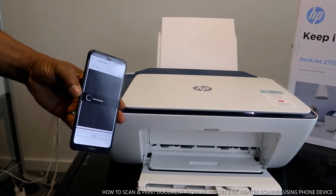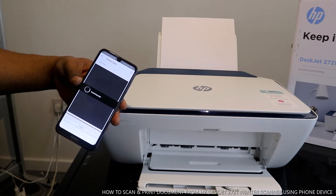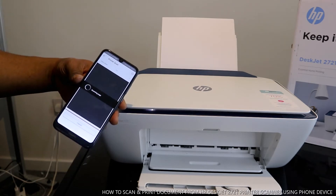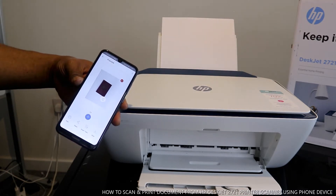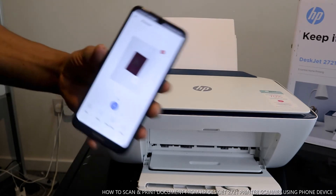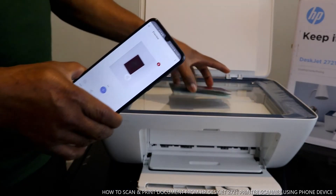Right now it is scanning the document. If you look at the printer, you can see a light moving across the scanner. This is the document we scanned — here is the original one.